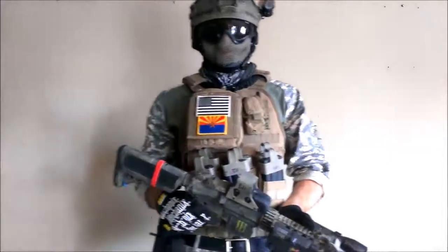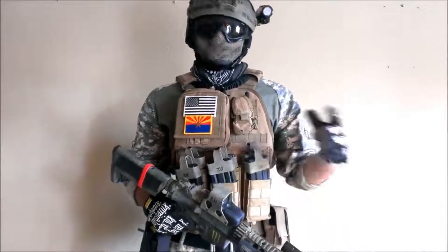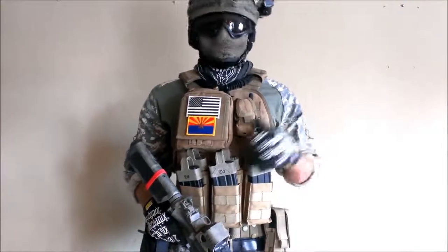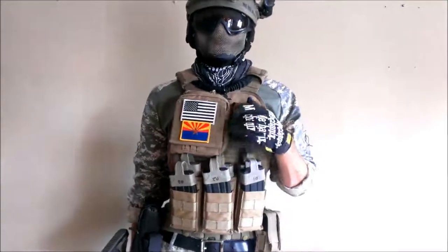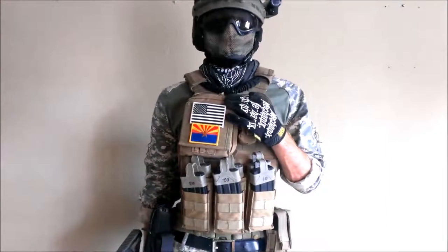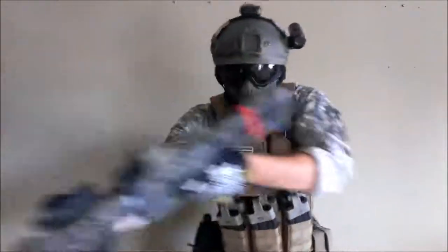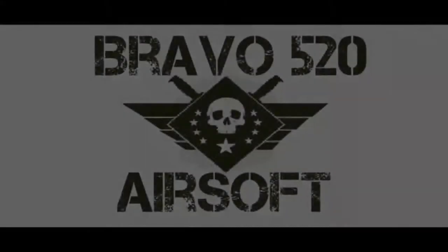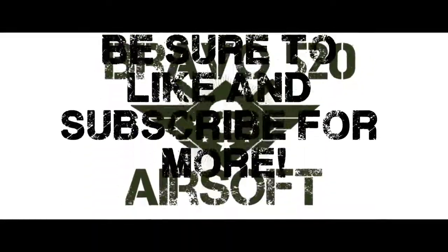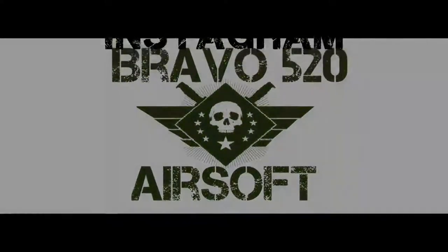Thanks for watching my video. Be sure to give this video a like and hit that subscribe button because I have tons and tons of videos coming your way. Also, check out my team on Facebook — we are Bravo520Airsoft. And also follow us on Instagram at Bravo520AirsoftArizona. Thank you for watching. Keep on airsofting.